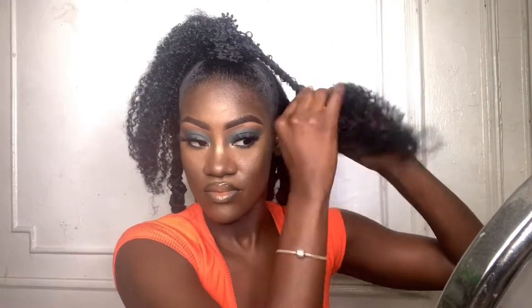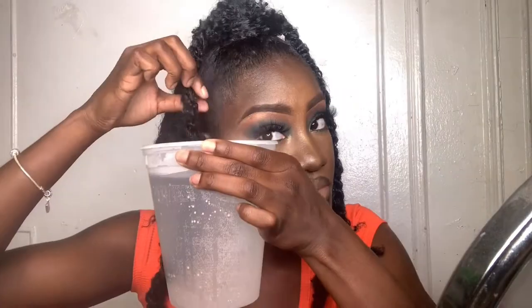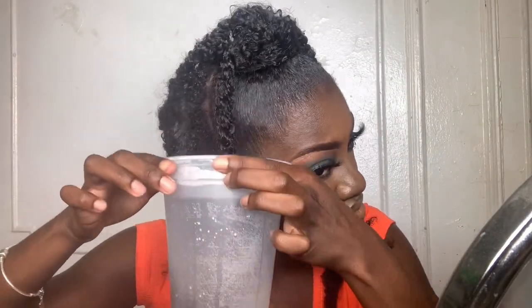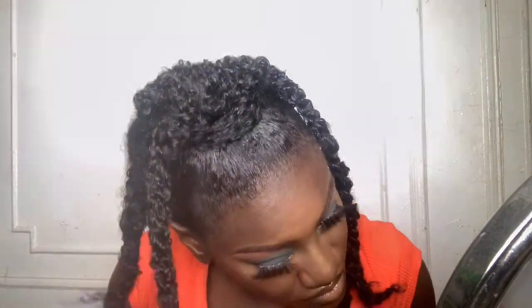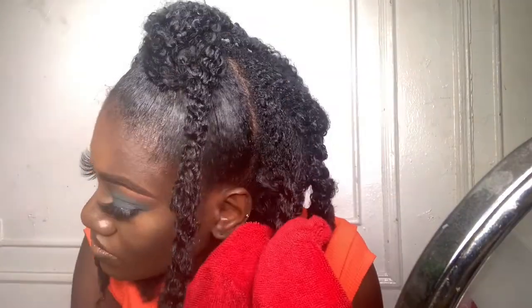Whatever I do to the back I'm going to do to the top — the same two-strand twist out method on the ponytail at the top of my head. To seal in my twist out and eliminate any frizz, I'm going to take some hot water — I boiled it for about 10 minutes — and dip each of the twists in the hot water. Be sure to have a towel handy because this gets hot.